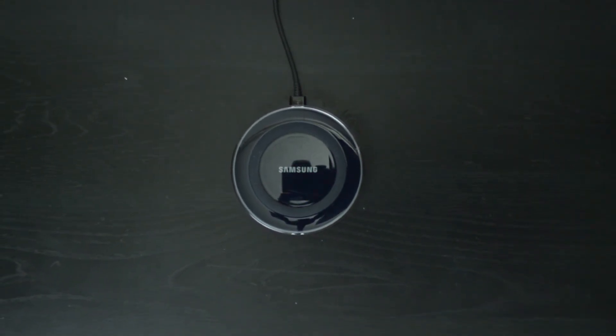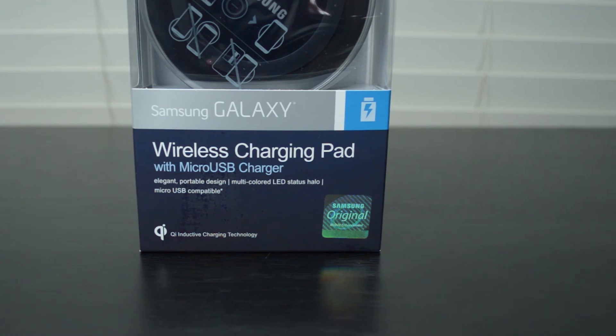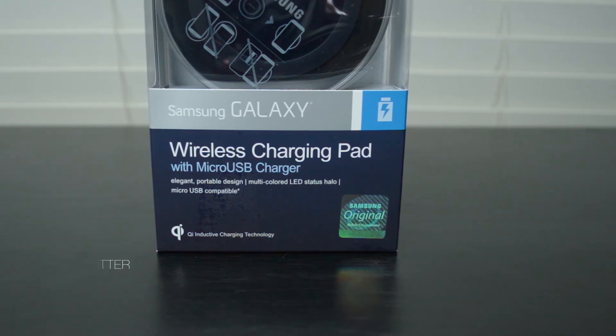Overall, I found this is the most premium charging pad I've ever used, but the price is still a little bit hard to swallow. There are cheaper options out there, and if you don't need official Samsung accessories or something with all the bells and whistles this has, then I'm sure there's a charging pad out there for you.